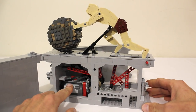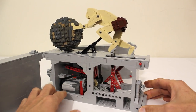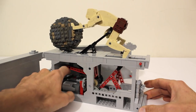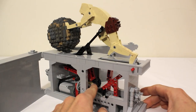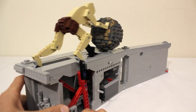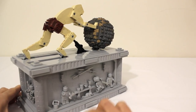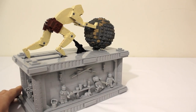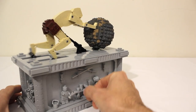Right now I have it powered using this Power Functions M motor and battery box which you can just turn on. You can also disengage the motor just by sliding this gear to the back, and once that's done you can close it up again. You can see that there's an axle sticking out of the back which you can attach a crank to and then operate it manually.